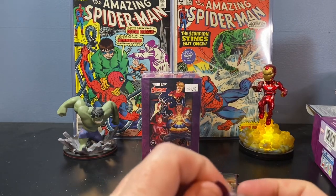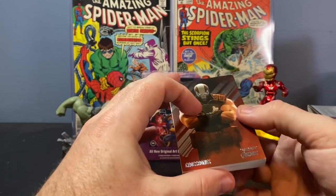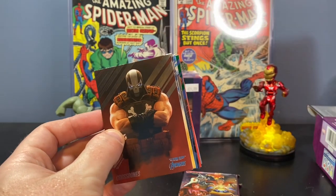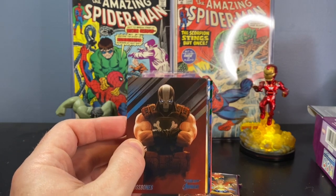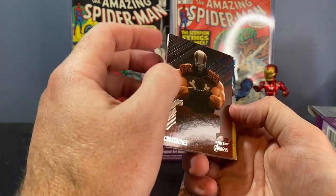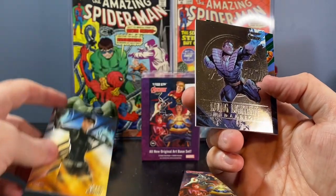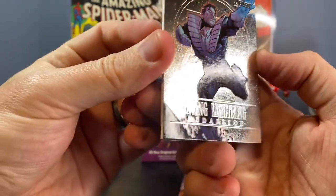This is my first time actually seeing them in person. Really excited to see how they look. I've watched a lot of these opened up online and I just love the look of the base cards. Nice chromium or foil-like striations in the background there. Got Crossbones, Quake. Oh, nice Living Lightning Medallion — silver medallion card. That's a pretty cool looking card there.